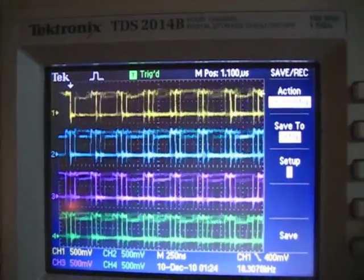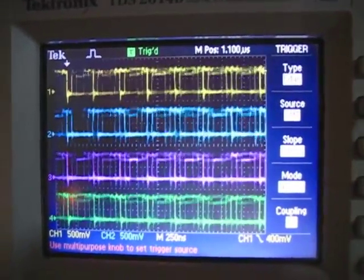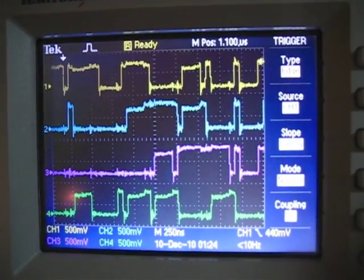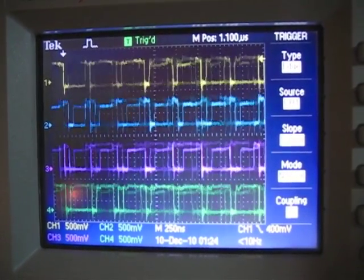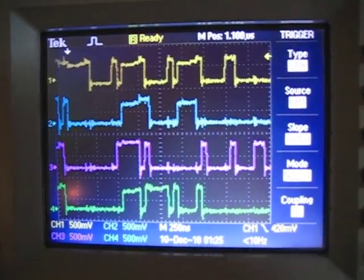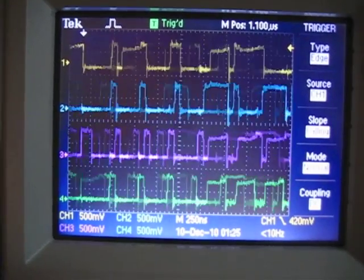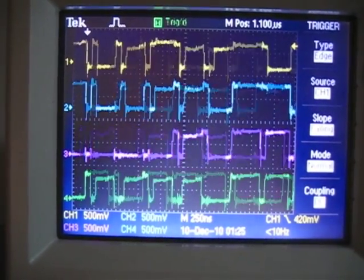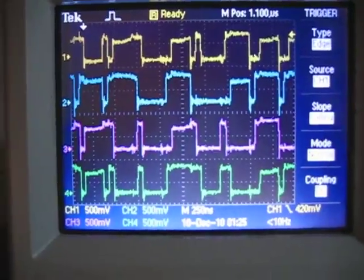If we run that in free run mode and pop over to the trigger menu — source channel 1 level — if I set the trigger level really high, you can see where it just triggers every once in a while and we can see some nice little examples there. This shows me nice sharp edges; the rise and fall times are as they should be again. So I know that electrically, this thing is functioning properly.